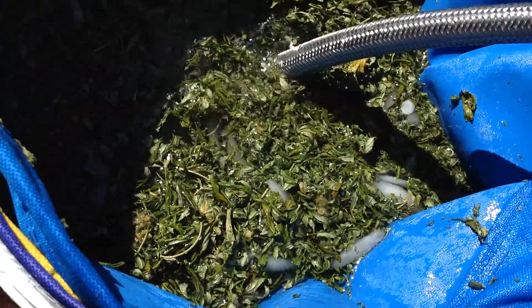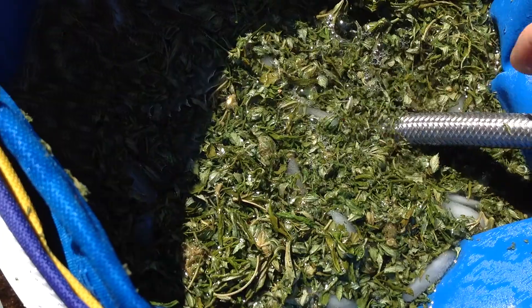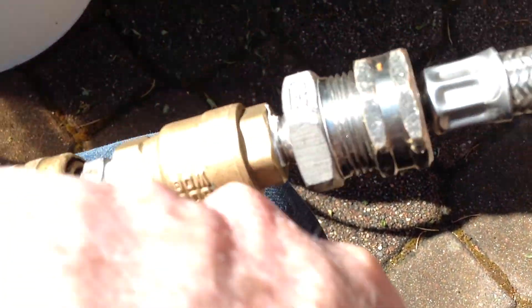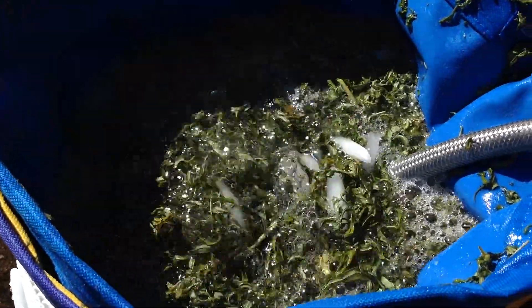It goes right in the bottom and won't hurt your bag. Now we're going to turn on the air from my air compressor and give it about 10 pounds — right about there.